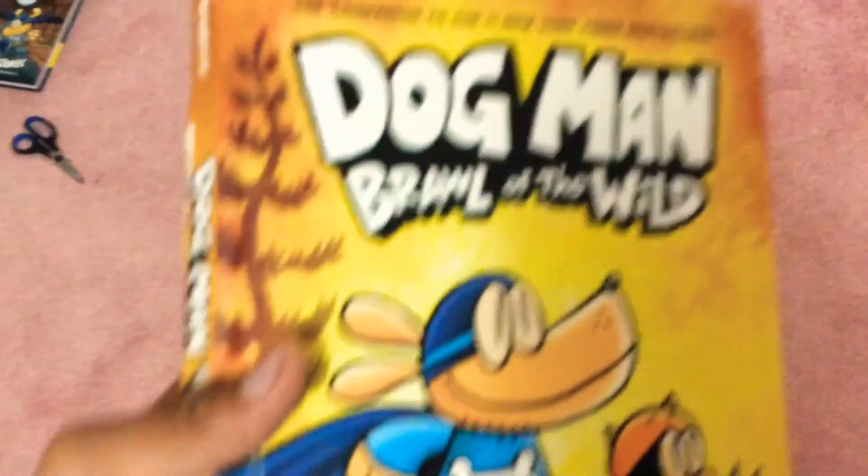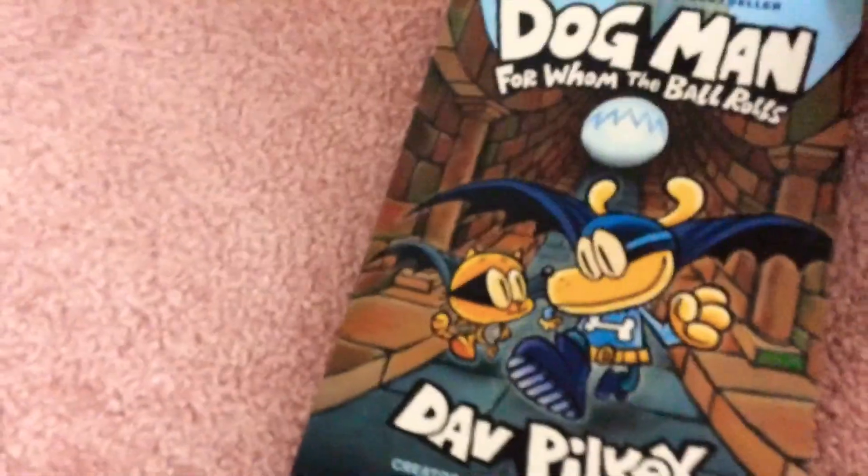And also, Dav Pilkey, if you're watching this — I am such a big fan of your books. This is one of my favorite books, but now that I got this one, this might be my new favorite one. Bye guys!